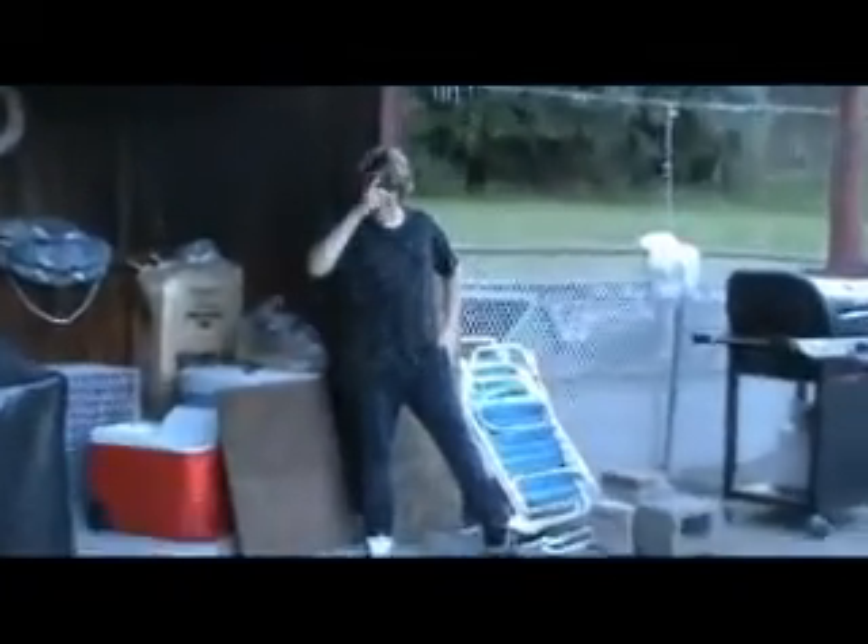Hi, this is Andy Fry here and his flippy hair. I'm going to show you how to pop shove a gap.